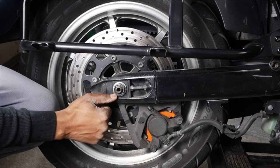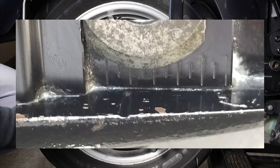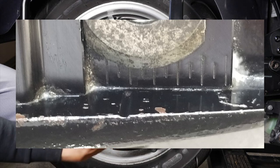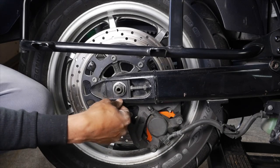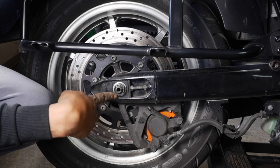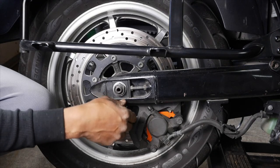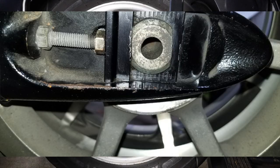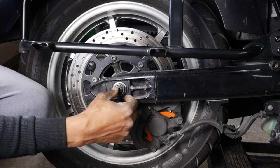If you haven't already, you should take a picture of your little alignment caster blocks, which are right here — you have two on each side. You want to spray them down and clean them beforehand, then take a photo of each side so you remember exactly where that little line is along in that slot. I'll put a picture in so you can see.